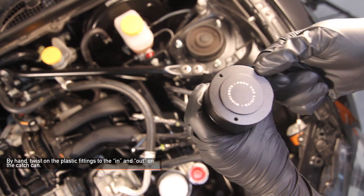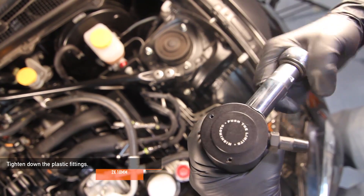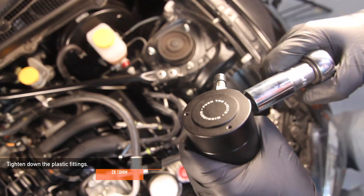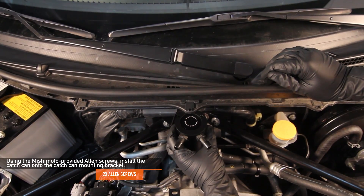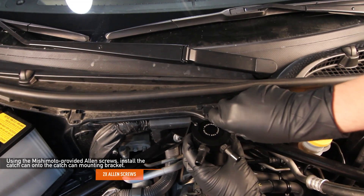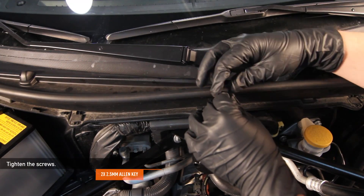By hand, twist on the plastic fittings to the in and out ports on the catch can, then use an 18mm socket to tighten them down. Install the catch can onto the catch can bracket using the two allen screws provided by Mishimoto, and tighten the screws with a 2.5mm allen key.